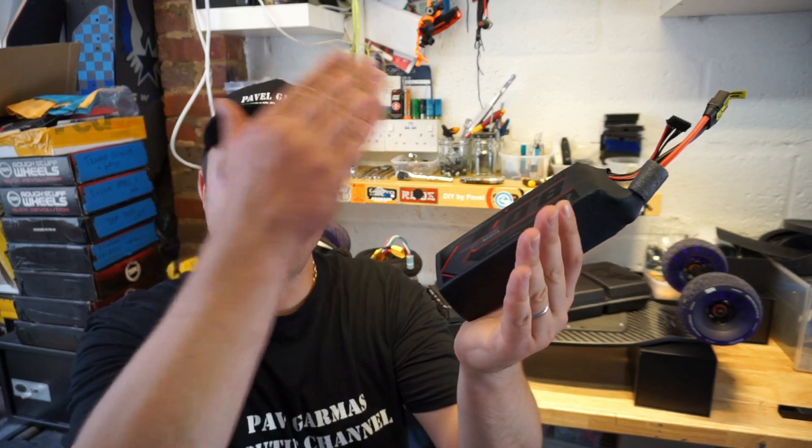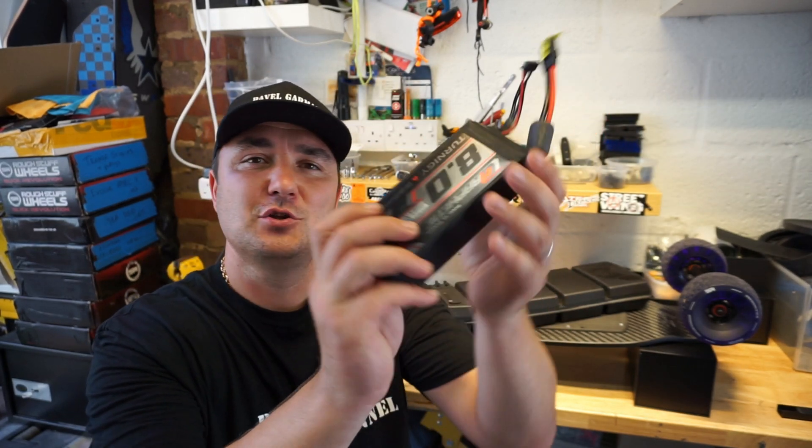Don't drop these batteries, don't put anything sharp on them, don't distort their shape, and don't have any impact on these batteries. Pretty much just have some common sense and these batteries will last you forever and will never burn your house down.